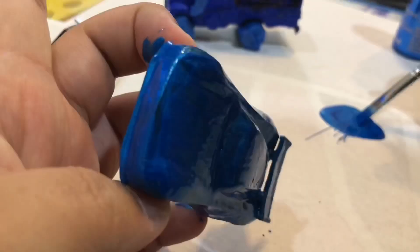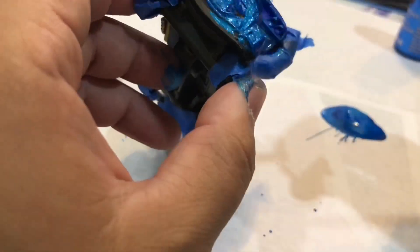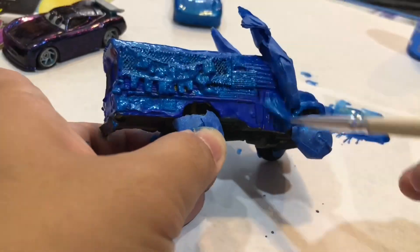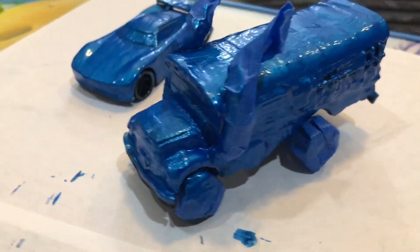I'm almost done with the paint. You might want to do a second coat after the first one dries. For this Fritter, I really like the blue on blue because it kind of hides the spots you miss, so that worked out well. I think the Fritter looked better. Here's the finished paint job.